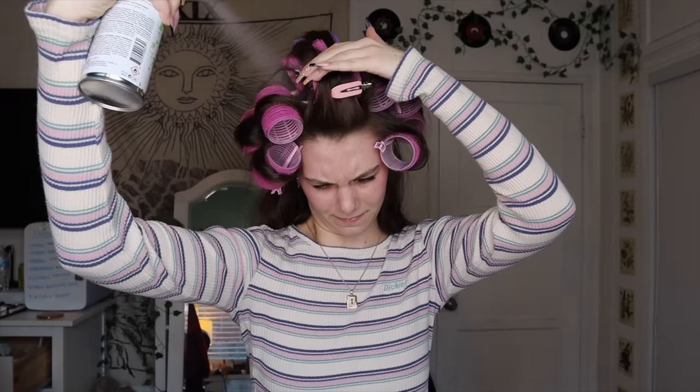I'm going to take some dry shampoo and just spritz it in my roots. It helps it hold a little bit better. You always want to spray your hair with dry shampoo before it gets oily, because then when your hair gets oily it's instantly absorbed and you don't have to deal with oily hair — until it eventually gets oily and you have to wash it. But that's one of my favorite hair tricks.